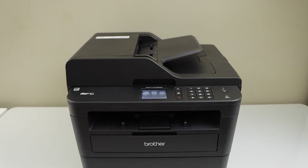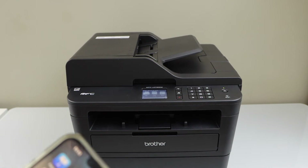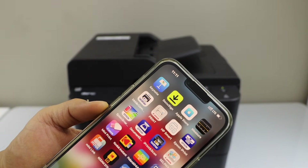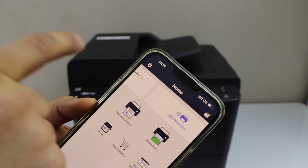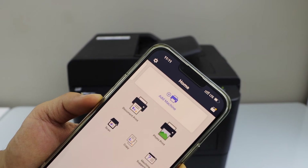The next step is to add this printer in your smartphone. You can use an iPhone or Android phone. Download the Brother Mobile Connect app. You can download it from the app store.